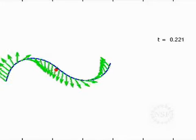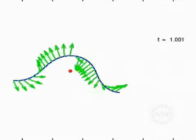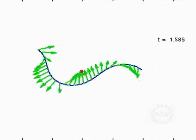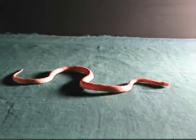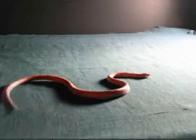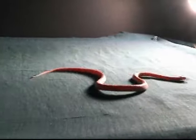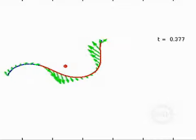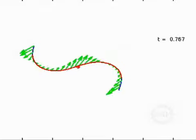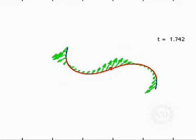But when the researchers put that into a mathematical model, it couldn't fully explain how fast snakes slither. They'd also noticed something else: observing snakes from the side, you can see that they are not pressed flat against the ground — they actually lift parts of their bodies above the ground. And sure enough, when they added this to their model, it was right on. So it's the combination of friction and weight redistribution that creates a snake's slither.